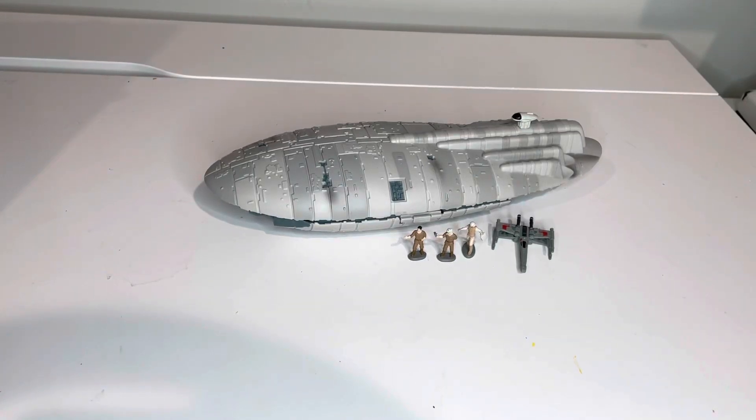Here is the Star Wars Micro Machines Rebel Transport Ship. We'll talk through the features, the figures that come with it, and then go from there.